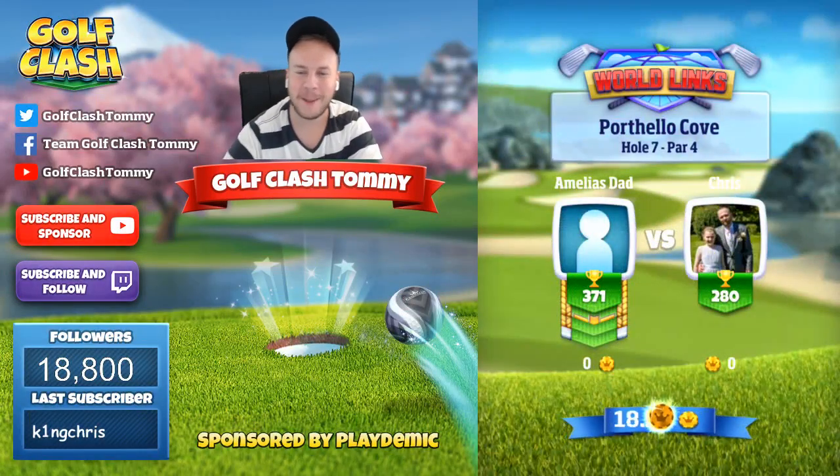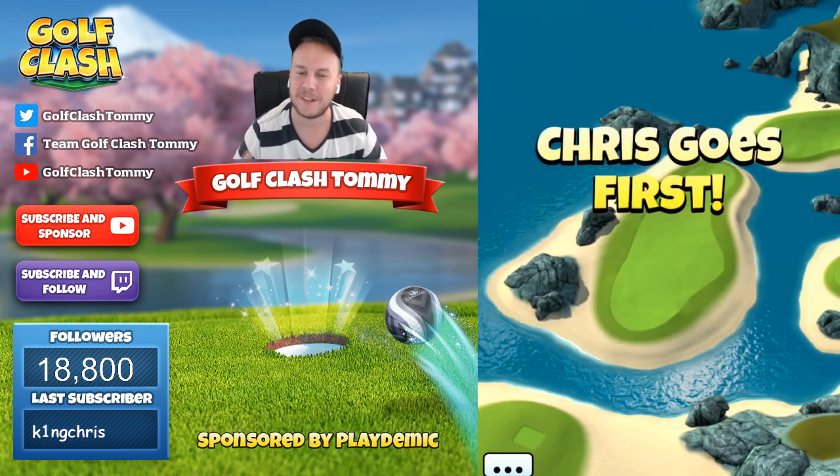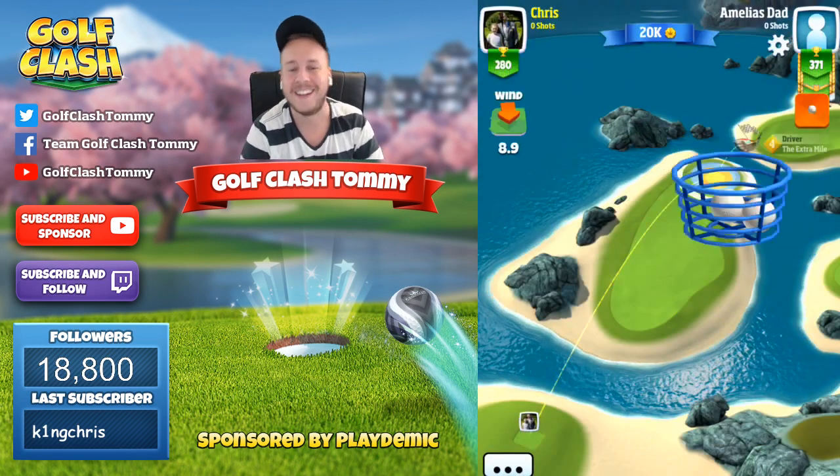Hello everyone and welcome to hole number 7 and part 4 of the Porthello Cove in the Summer Major Tournament. It is sponsored by Golf Clash and Playdemic, so let's go.